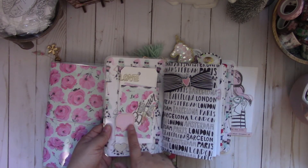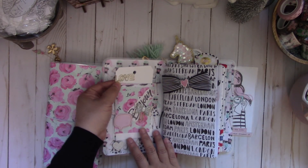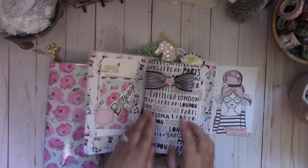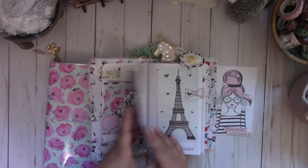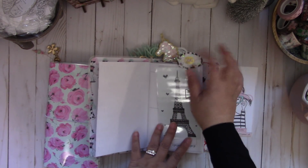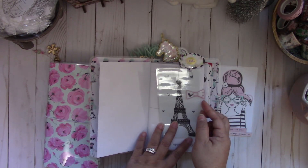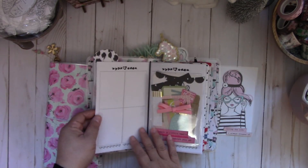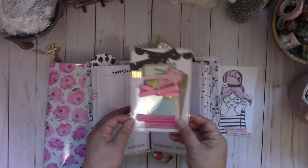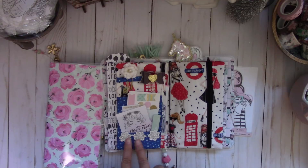These are just some cute little sticky notes from Michaels and a Prima paper clip. I added a tag with this cute 'Love' paper clip that I got from Daiso. I created this bow using ribbon I had purchased from Hobby Lobby — I thought it coordinated really well with this collection. I laminated this image from the 12 by 12 paper. This cute speech bubble shaker is a die that I purchased from AliExpress and I added some glitter and a cute little sticker that says 'OMG,' then I created it into a paper clip. Here's a pocket page marker that I added.